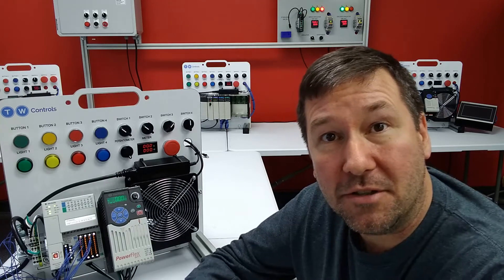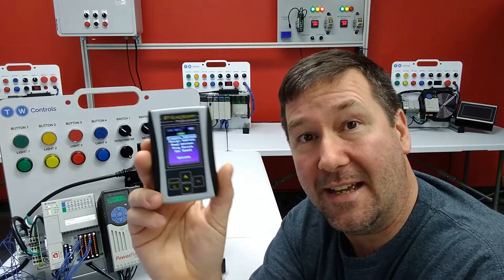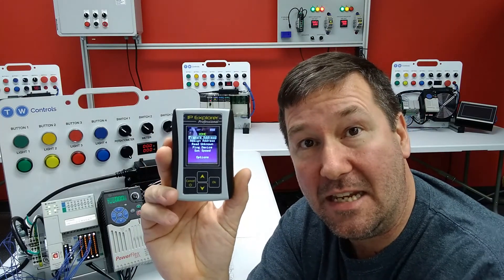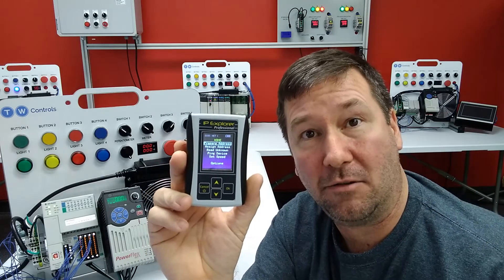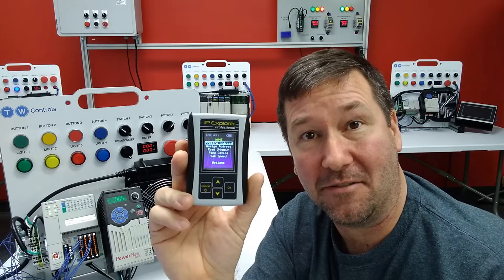Hi, this is Tim. Today we're going to share a user's application example using the PLC Tools SIM-IPE to replace a static IP address on an IFM IO-Link master Ethernet IP interface.